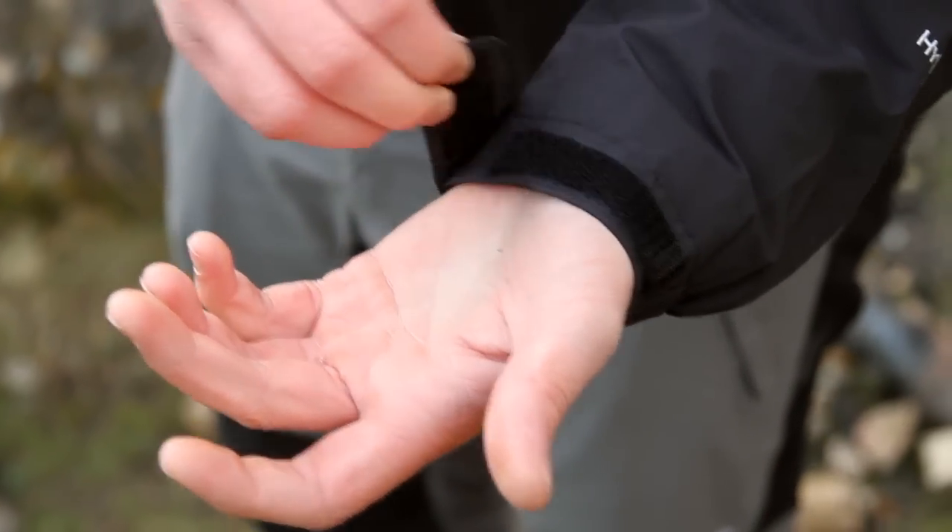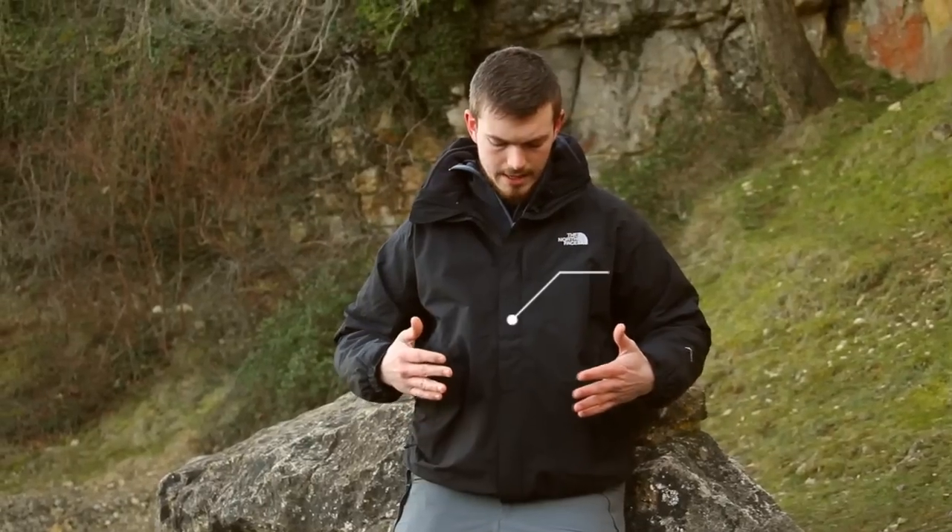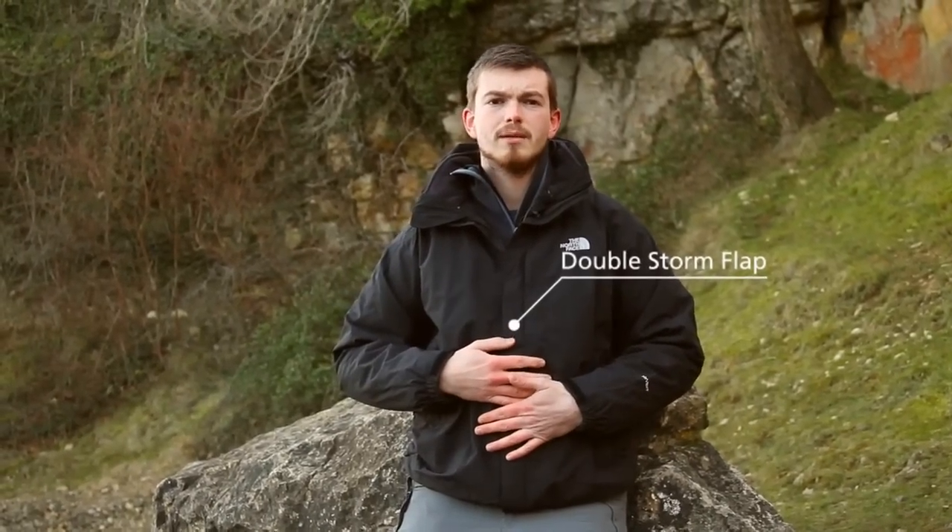We've got velcro adjustable cuffs just to keep any water and wind from going up the cuffs. We've got a double storm flap over the main zip just to stop any water from getting into the jacket. We've also got a roll-away hood in the collar here which is fully adjustable so you can get a nice snug fit around your head.